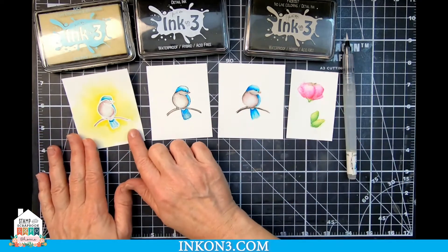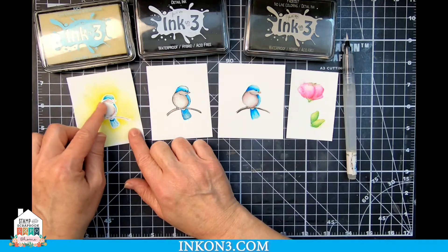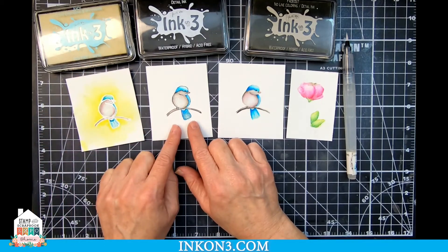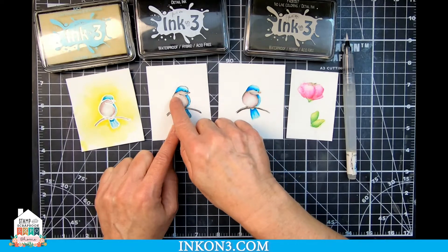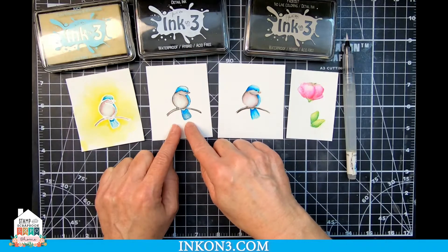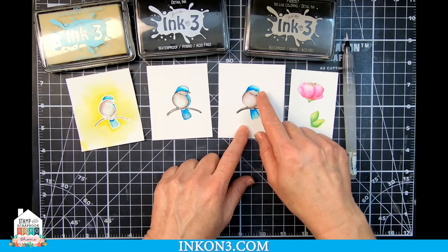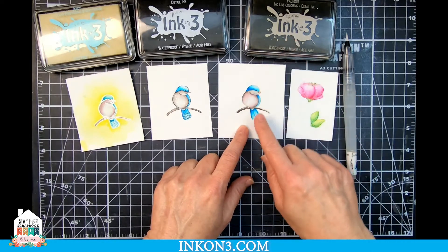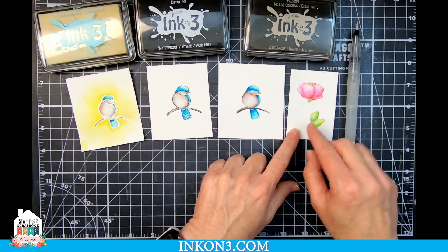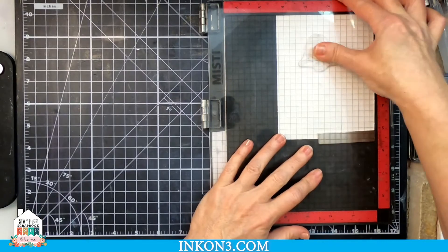I'm going to show you three different stamping techniques and three different ways you can watercolor using those techniques. The first one is using embossing ink. The second one is using a standard black ink — that's what you're most used to seeing, and it's probably the second easiest way to watercolor. And it leads up to the third style, which is my absolute favorite: no-line coloring. We stamp this one with the fade-out no-line coloring ink.